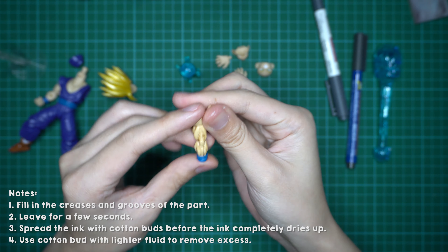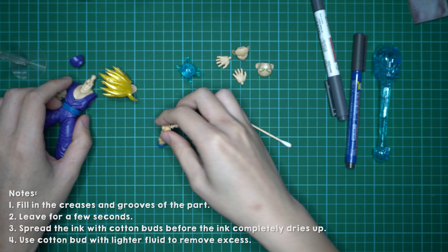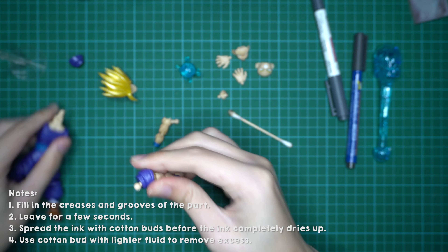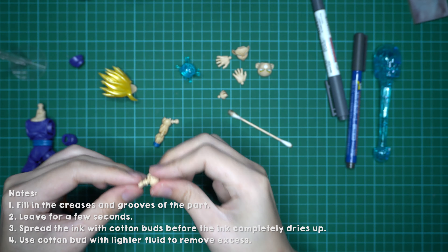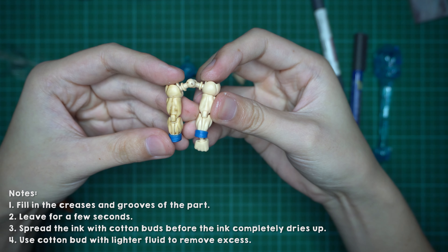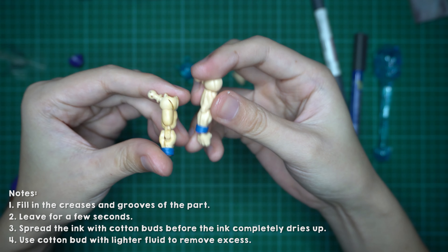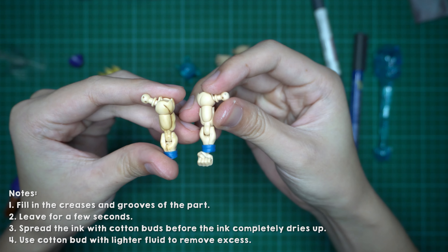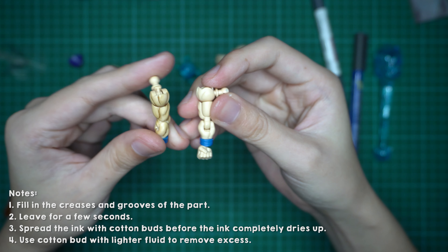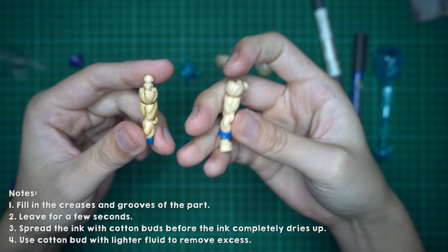Alright, so I'm done with the left arm. I can do a short comparison with the other arm. Here are the two arms side by side — this one is the one with the ink. As you can see, all the muscle tones and everything are more pronounced. The one on the left is the clean one — it's looking a little bit flat.